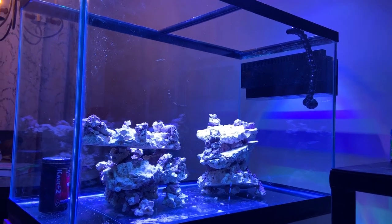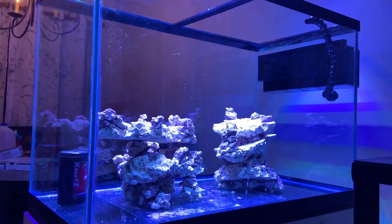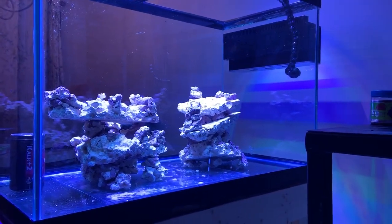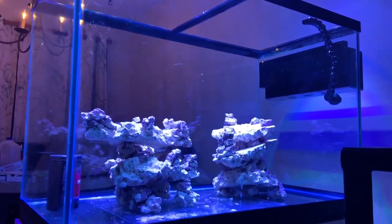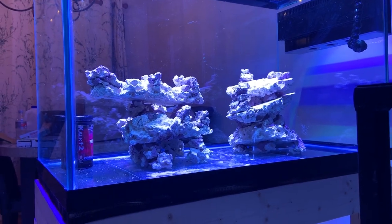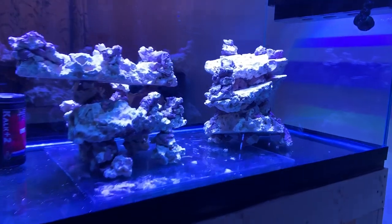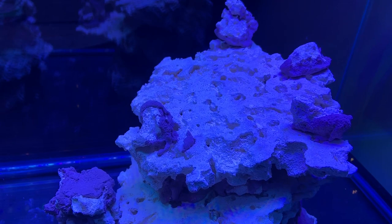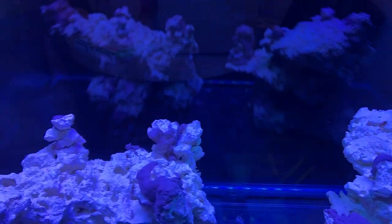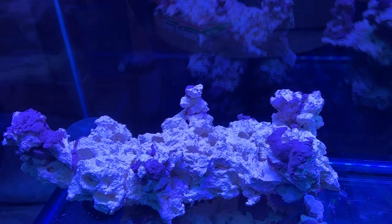I know there'll be some trolls on here that won't like it, but it is what it is. I like it, and a lot of my friends and people that follow me with fish tanks like my aquascapes. It has plenty of space for acropora and mounting areas. These big shelf rocks are actually really, really big — it looks small from a distance where I'm filming from, but these things are huge plates. I've got plenty of space in between. This was a nice long piece, the top piece over here. So I'm really impressed with the rock and really impressed with the way it came out.